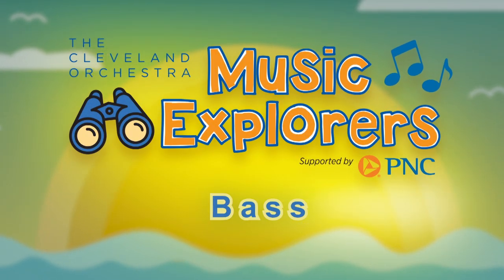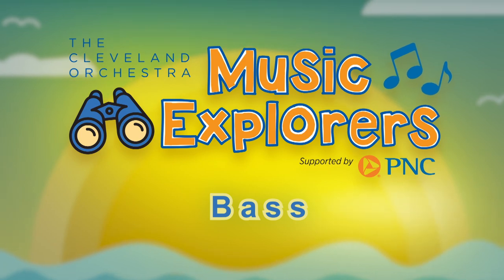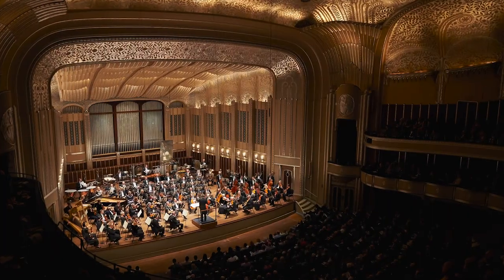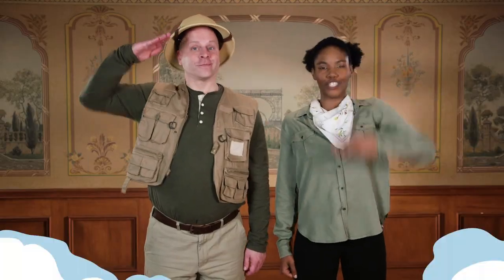Music explorers discover the orchestra. Hello music explorers, welcome to Severance Hall, home of the world-famous Cleveland Orchestra. I'm Major Scale and I'm Ranger Rhythm, your musical guides reporting for duty. Are you ready to explore with us?